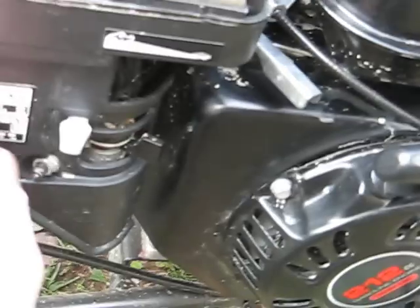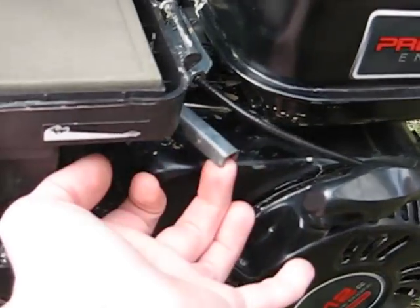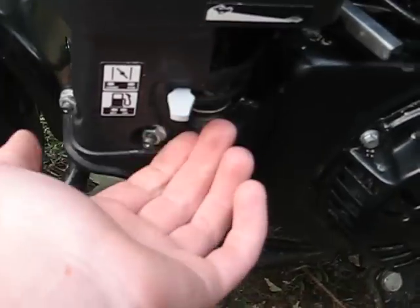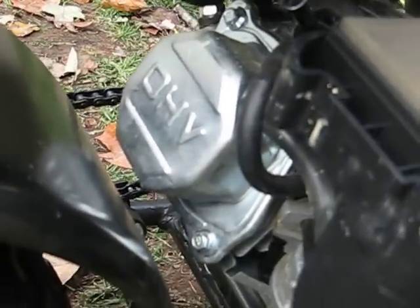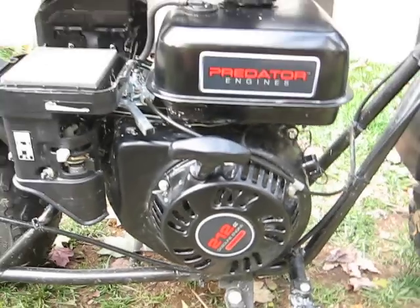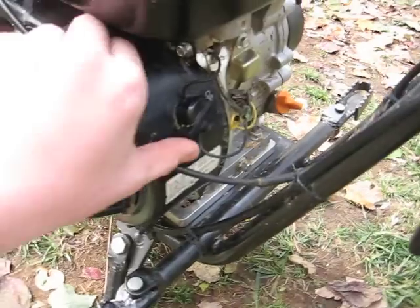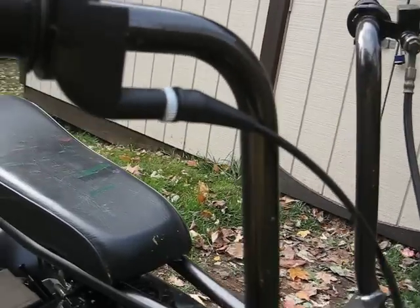With this you have to choke it every time, even when it's warm to start it, because you can start it and run, but you have to have it at third throttle. So just put in choke every time. It has the overhead valves — they do tick a little bit. I'm hoping to upgrade to a Honda soon. Still haven't hooked up the kill switch up here on the handlebars yet. I hope to do that soon.